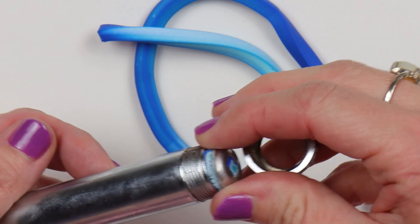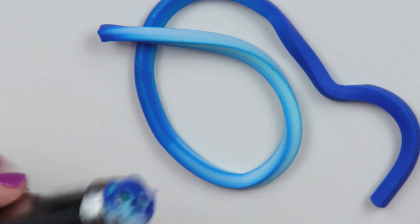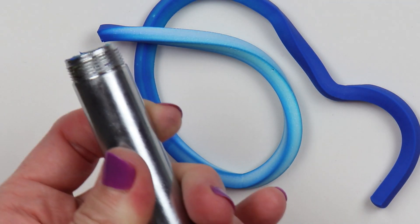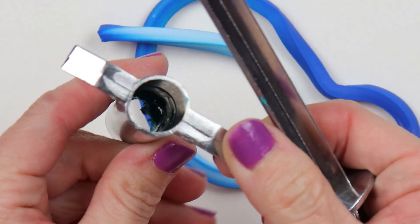So once you remove the end cap, you have all of this clay that gets stuck to the very end and then all down the center of the tube, and it does take a little while to get that out. If you don't get it all out, it will go into the next piece you put in there.